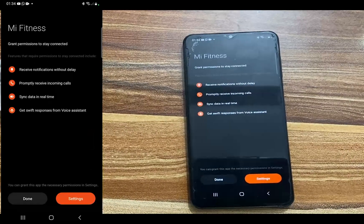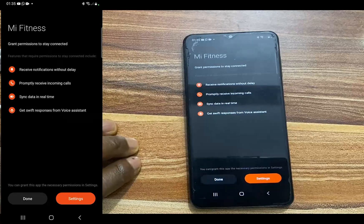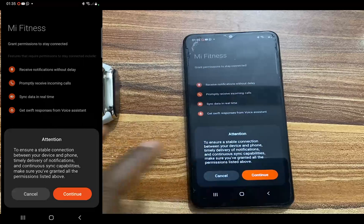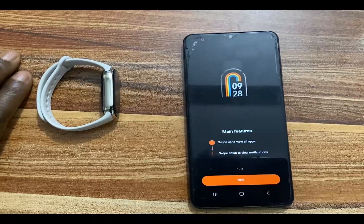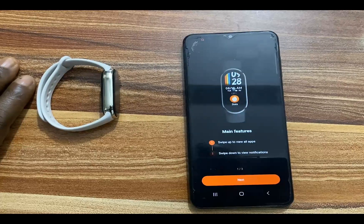It's paired and added — we have successfully paired the Mi Band 8 to my phone. You can always go back to your region once the global version of the Mi Band 8 is launched. Tap Done, then tap Continue to ensure a stable connection. We have successfully connected the Mi Band 8. Here's a walkthrough: swipe up to view all apps, swipe down to view notifications — very similar to the Mi Band 7.